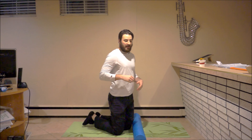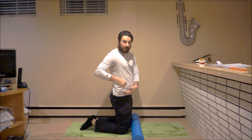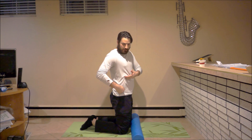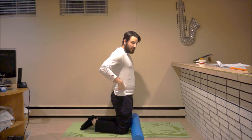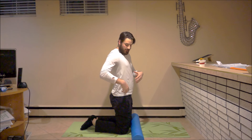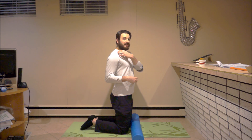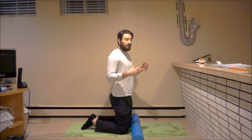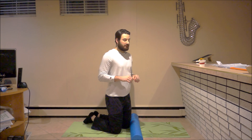The problem with foam rolling our lumbar spine is that if we compare our hips to where our rib cage ends, we have no support for our lumbar spine. When we foam roll, we're just hanging on our lumbar spine. Whereas at the top of the thoracic spine, we have a rib cage and scapula to provide stability and support, but at the lumbar spine we don't have that same support.